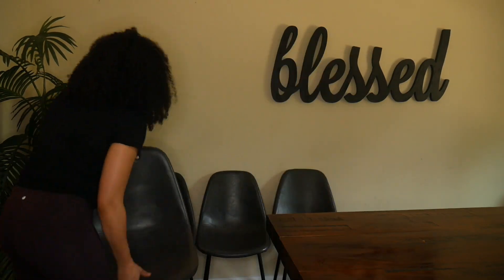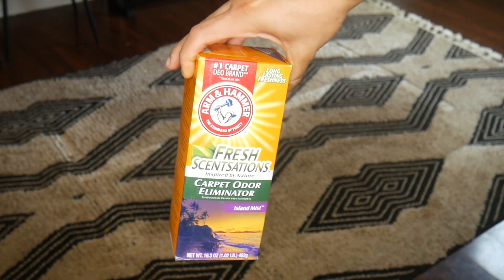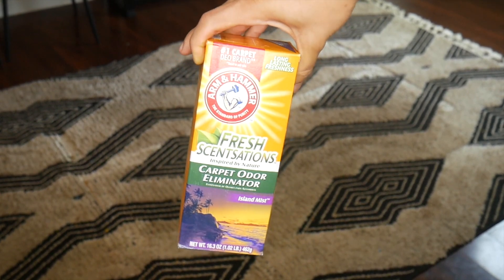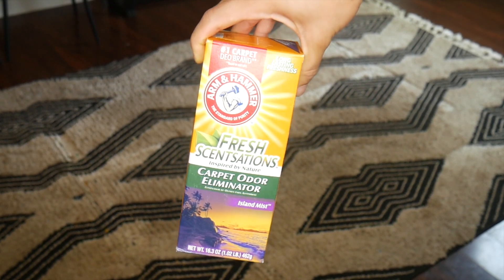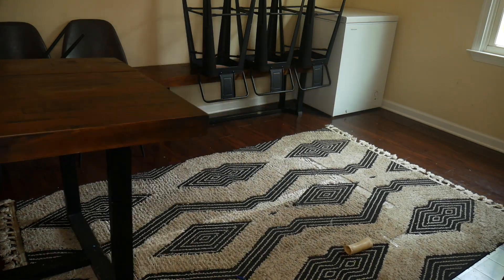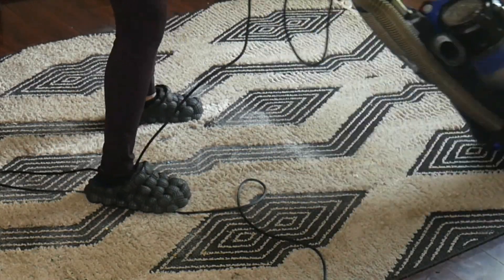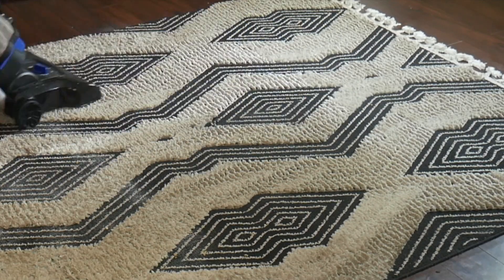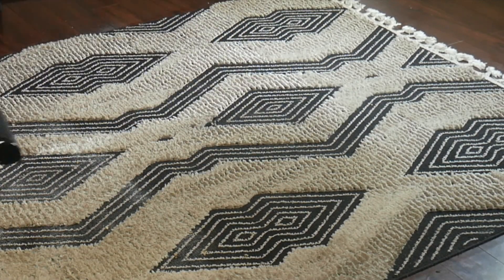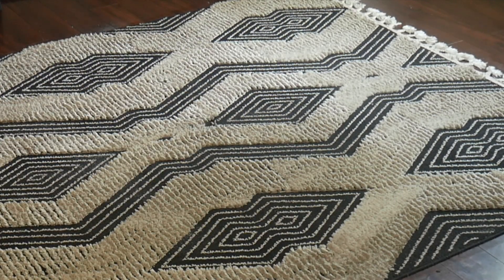Moving on to the first hack I use to keep your house smelling amazing — this is Arm & Hammer baking soda deodorizing powder from the Dollar Tree. I love this stuff and this scent is my favorite one. I use this on the carpet upstairs and also on this rug underneath my table, because sometimes my dogs will sit under the table and we don't want to smell dogs when we're eating. I let it sit for about 30 minutes before vacuuming it up and it smells so good.